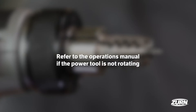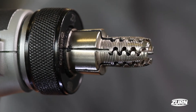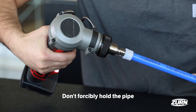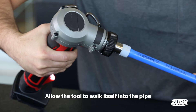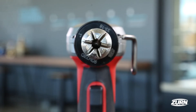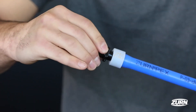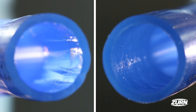If the power tool is not rotating, refer to the operator's manual for troubleshooting. Here are a few practices to avoid when making your connection: Don't forcibly hold the pipe — instead, allow the tool to walk in and rotate itself. Don't over or under expand the pipe. Carefully watch your power tool to ensure it's rotating. These pointers will help prevent leak paths and bad expansion markings.